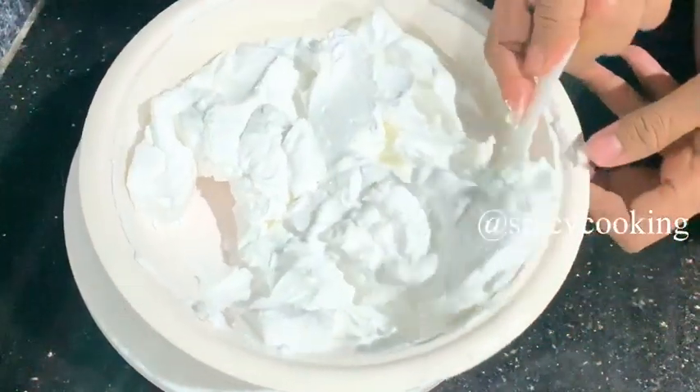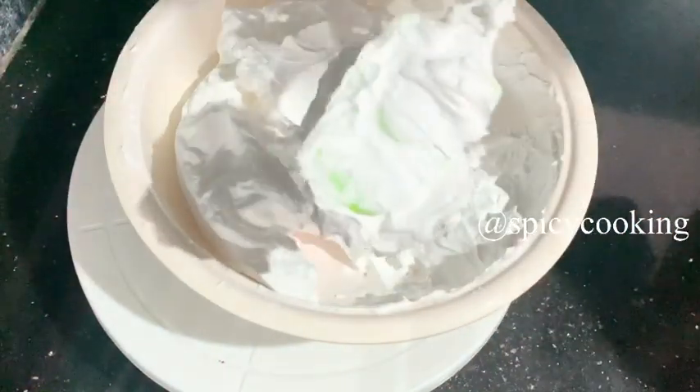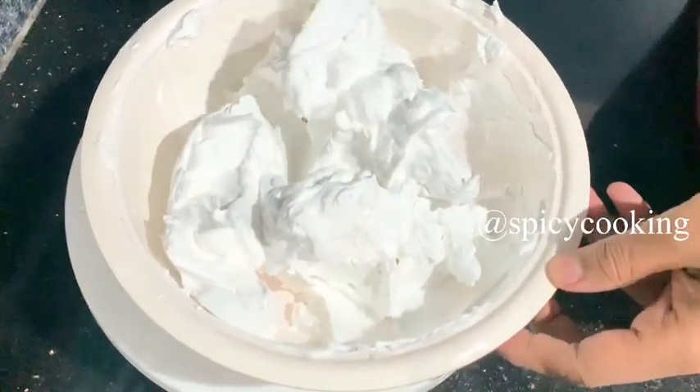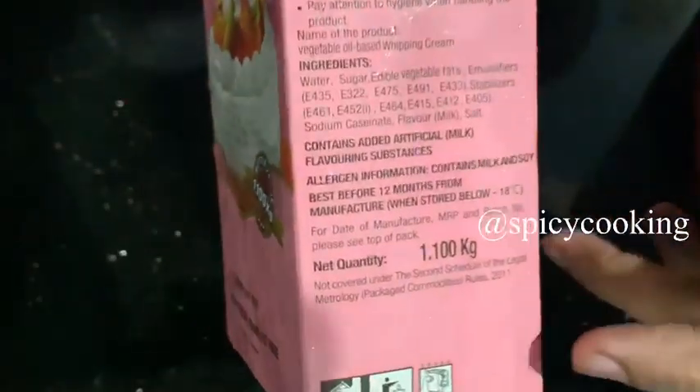I will talk about the cream. If you put a sponge on your face it will not be perfect. Then a little bit of dry cream — we'll pour the cream. I've added a Vivo Whipping Cream. This one is 100g plus 1kg.